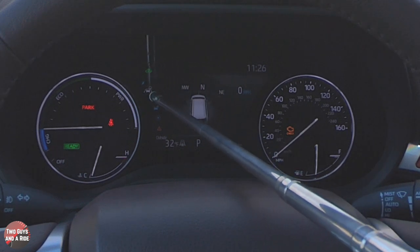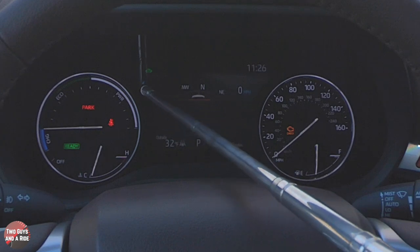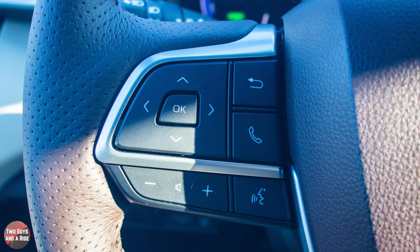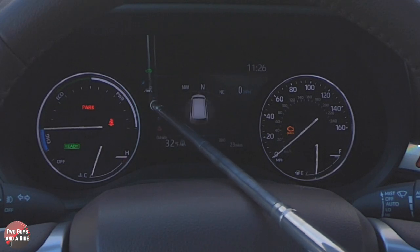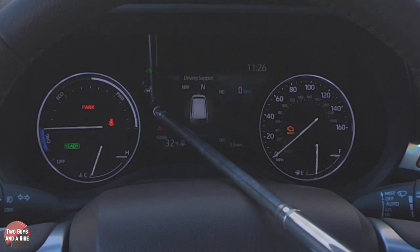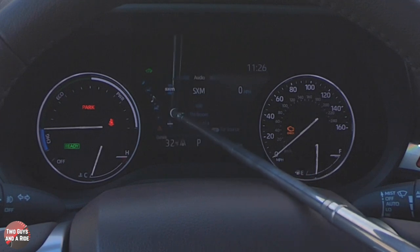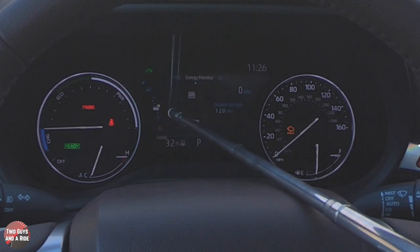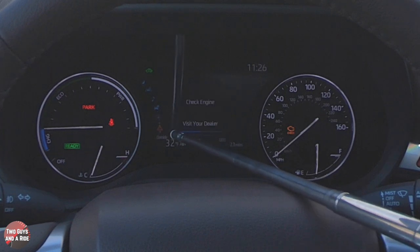All your main menus are on the left side here, and using the up and down arrows, the OK button, and the back button, you can control everything in this system. At the top you have Economy, then Driving Support, then Media, then Energy Monitor, all of your safety systems, and any alerts.